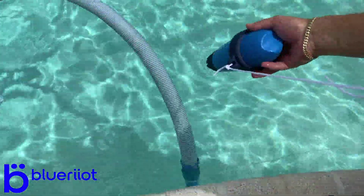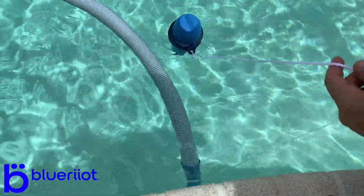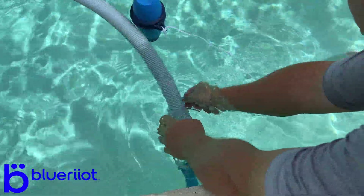Now we're going to go ahead and set the Blue Riot in the pool. I'm just going to tie this to the vacuum hose.